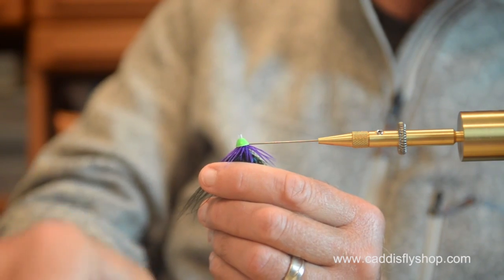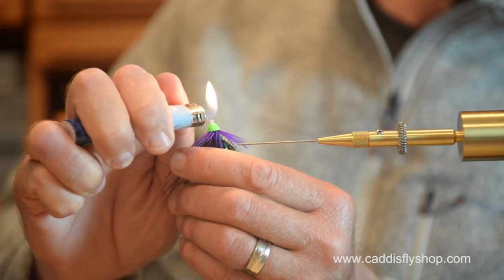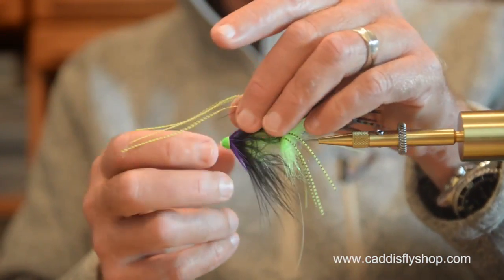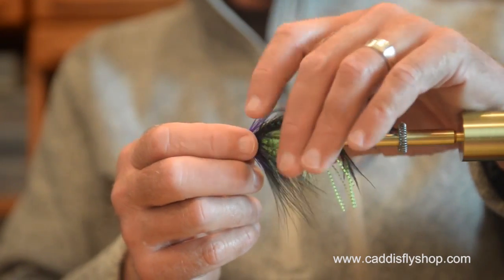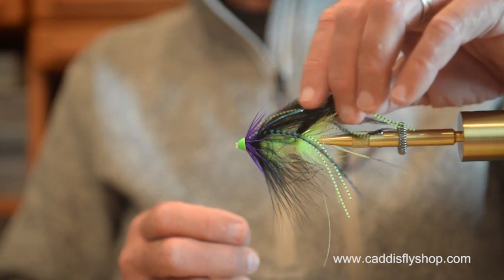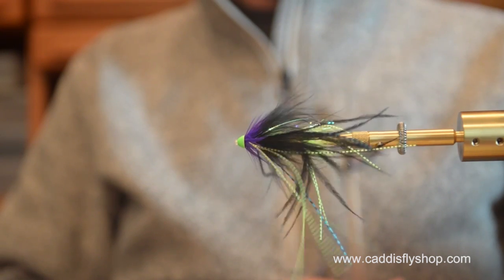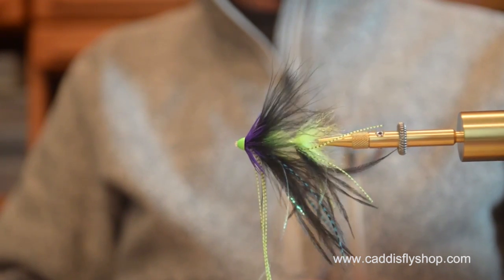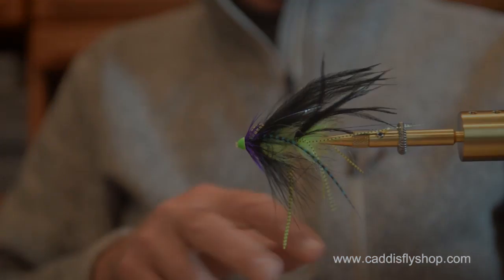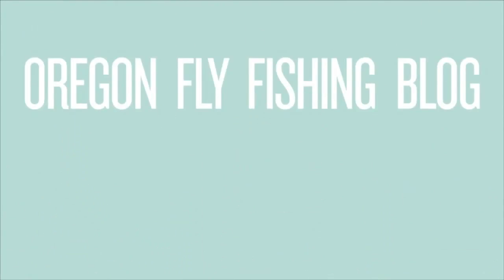I've trimmed my tube — here we go. Chartreuse and black, purple hint — tube intruder. That is a super king salmon intruder. That is a super fly. Thank you.